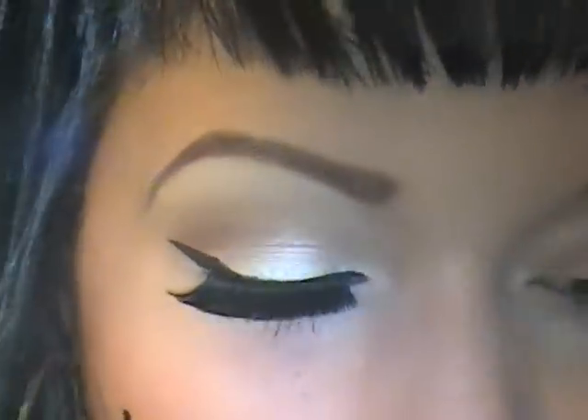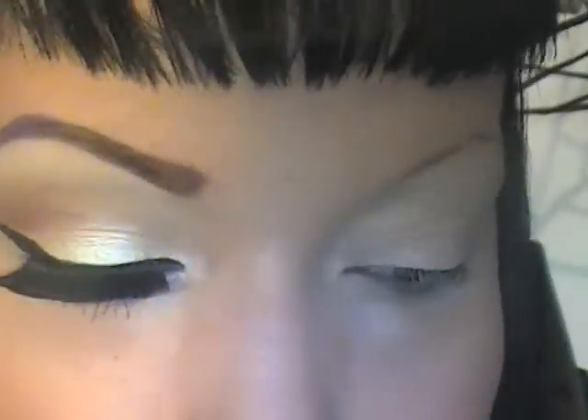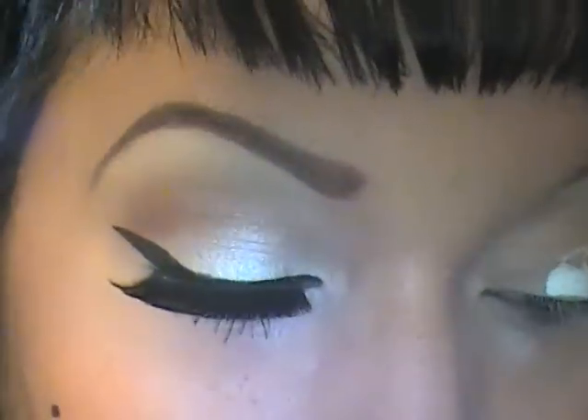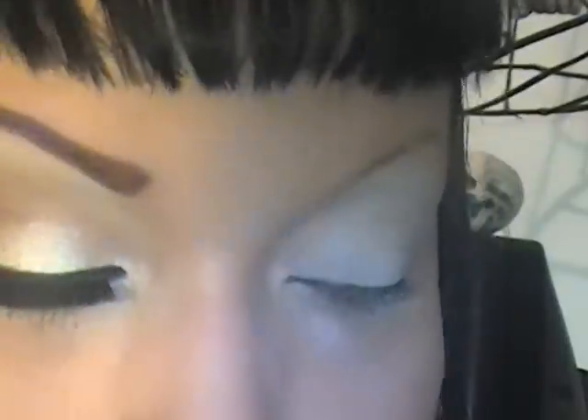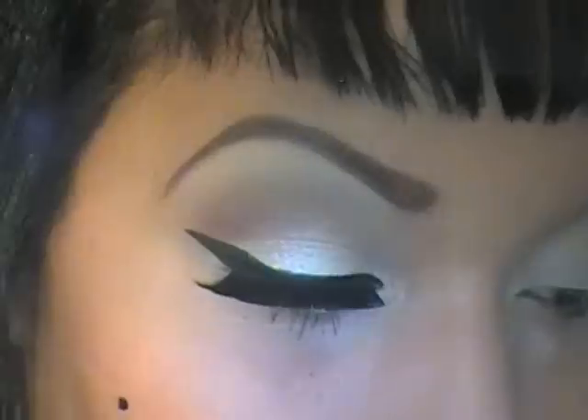I'm going to apply Soft Ogre paint pot all over my whole eye area. Next I'm going to take my NYX pencil in Milk and apply it to my eyelid, then use my shader brush and blend all that up to my brow bone.